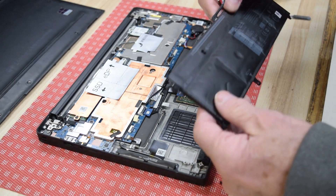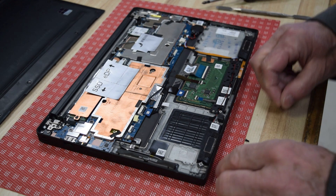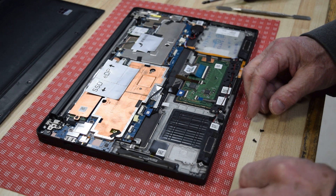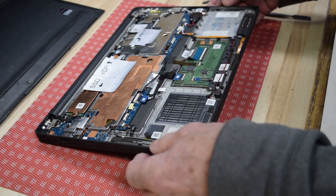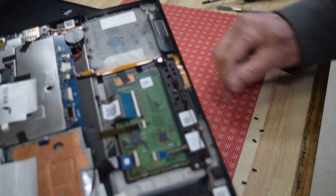After we've got all the screws off, it should just pull right out. Make sure you get all the screws — we don't want to leave any wandering inside the assembly. I'm going to turn this upside down and shake it because I don't think I got them all — yep, I missed a couple. There you go.